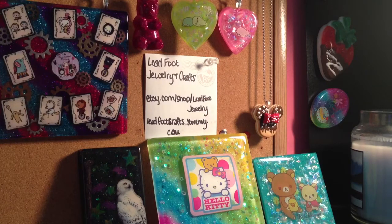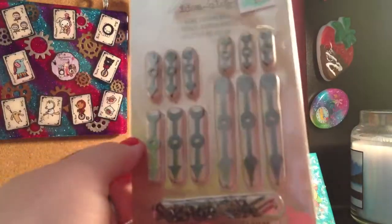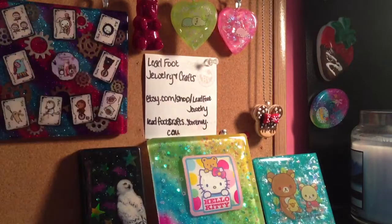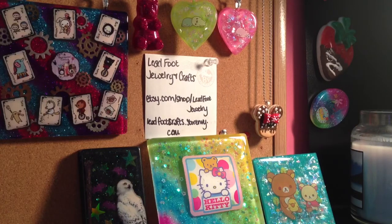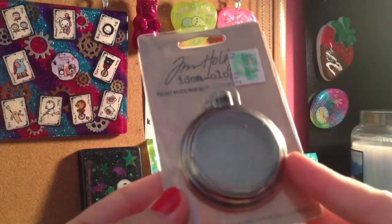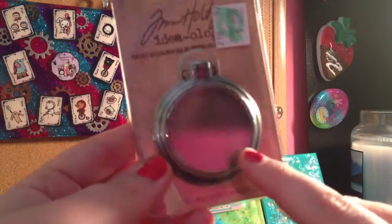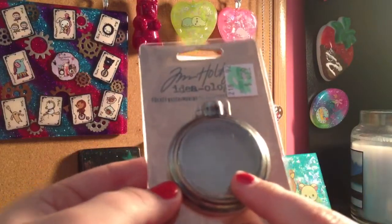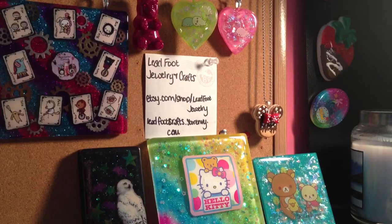And then we went to Hobby Lobby. I got these Tim Holtz game spinners, these Tim Holtz clock faces, and I got another pocket watch. If y'all haven't seen the tutorial that Miss Trinity 143 did on this, y'all need to go check it out — I'll try to find it and put it in the description. And then I got all these fairy tale charms.